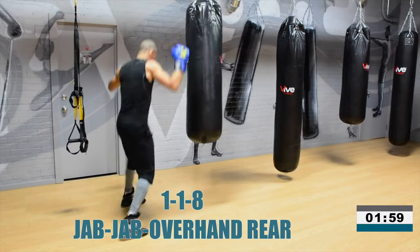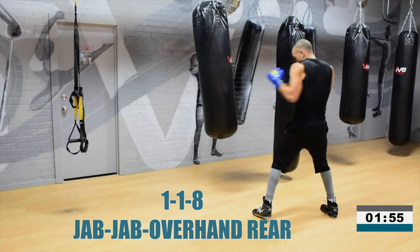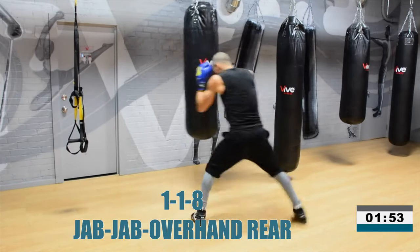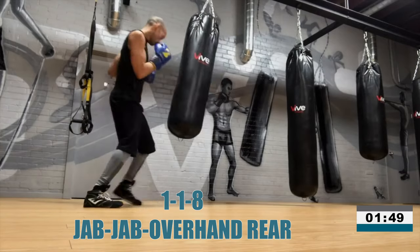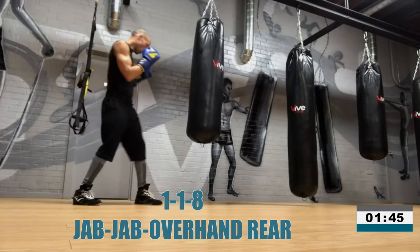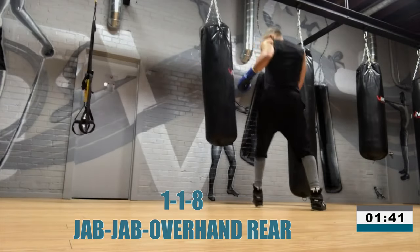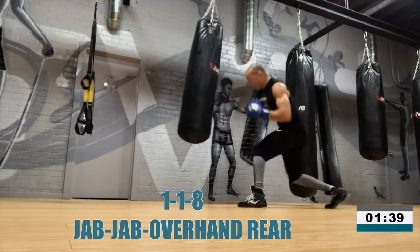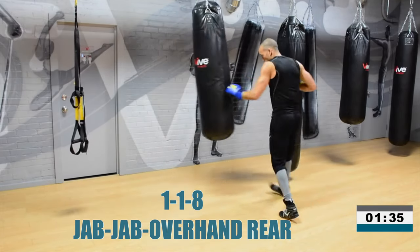Put your opponent to sleep with that overhand right — or that overhand rear. You close the distance with the double jab and you finish the fight with the overhand right. We used to say that in our gym all the time: finish the fight with the overhand right. I threw this one often. 1-1-8.